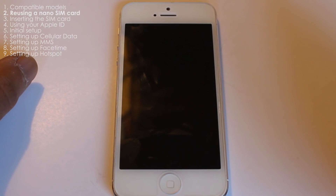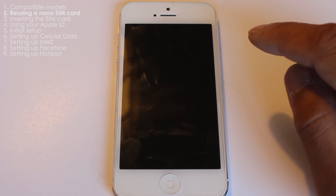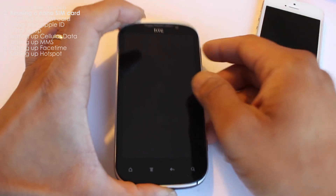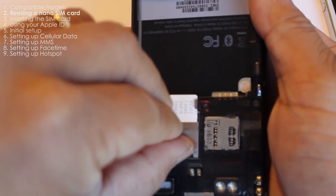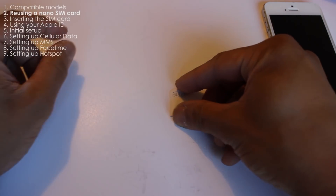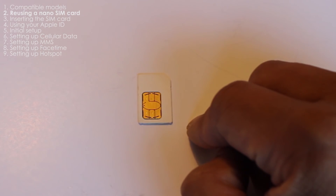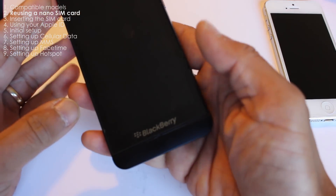I want to talk about the SIM card. You need to be aware that the SIM card used on the iPhone 5 is called a nano SIM, which is a smaller version of a regular SIM card. For example, if you are using a device like the HTC, this one uses a regular SIM card. This is what a regular SIM card looks like — it's also used by the Samsung Galaxy S3.